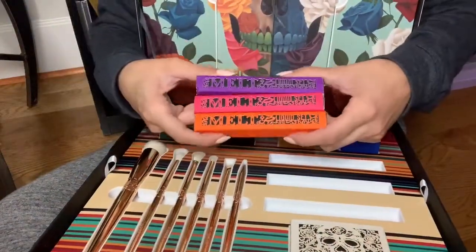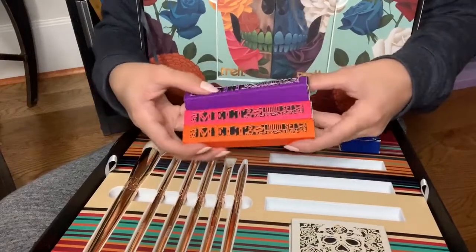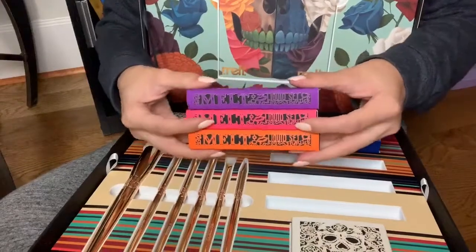The set of liquid lipsticks is $40 on release date, or you can get each one for $19 if there's only one or two colors you want.